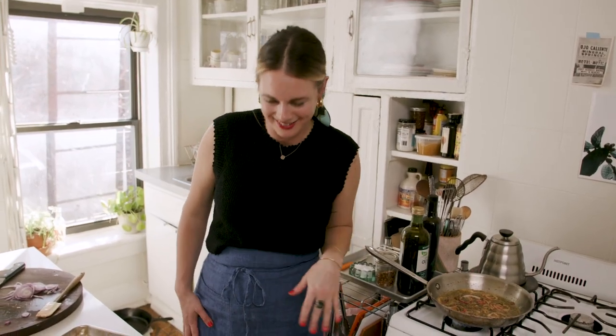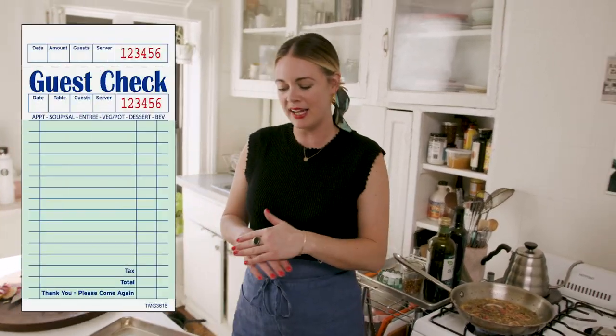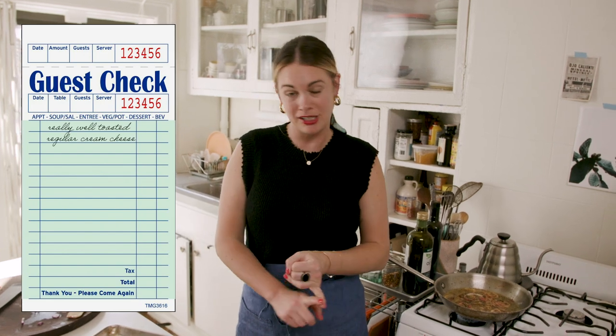This is basically my bagel order. I like it really well toasted, regular cream cheese — never scallion, never any other type of cream cheese — red onion, capers, squeeze of lemon, smoked salmon or gravlax, and lots of dill if that's available. Dill is not a thing you can order on a bagel necessarily, but if I were making a bagel at home, I would always do that.